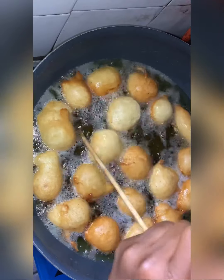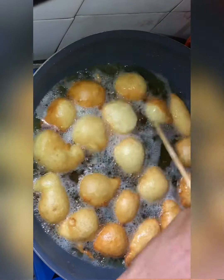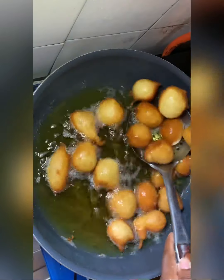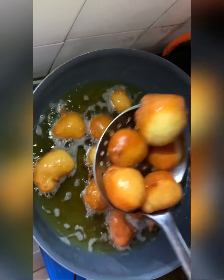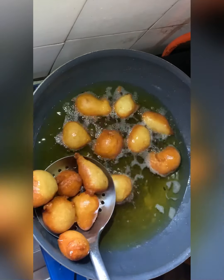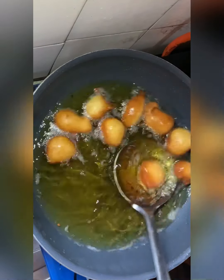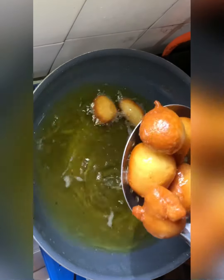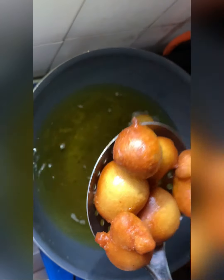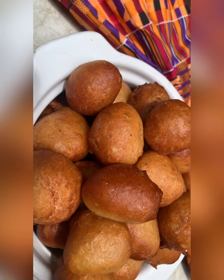You can see me struggling to turn this puff puff — the struggle is real! Some of them just refuse to turn over. Anyways, we just fry them. I fried the mixture about three times — it gave me a lot — and now the puff puff is ready. Just look at it!